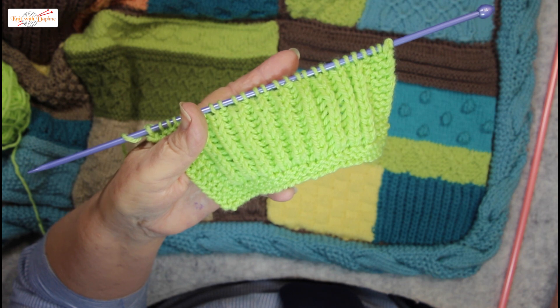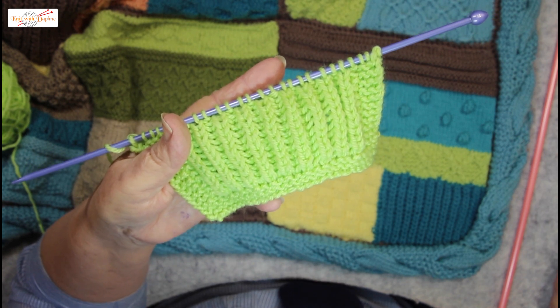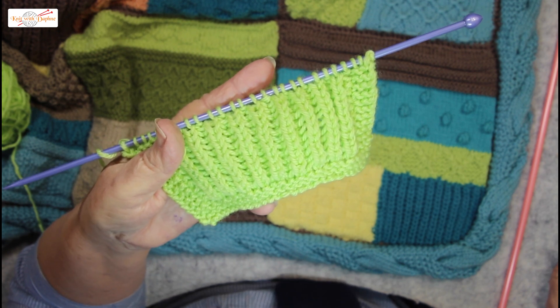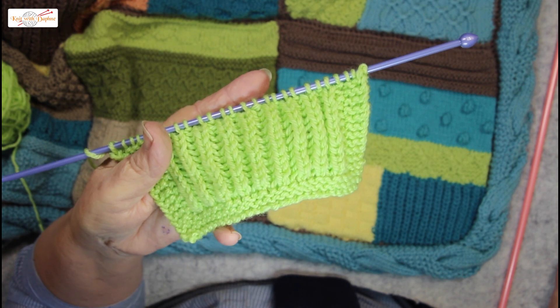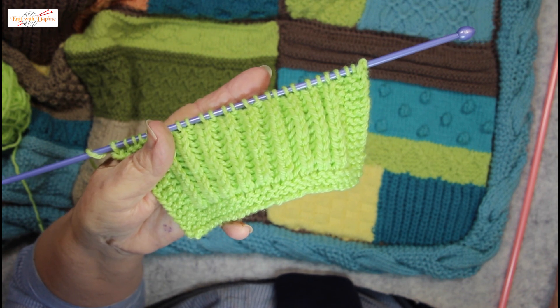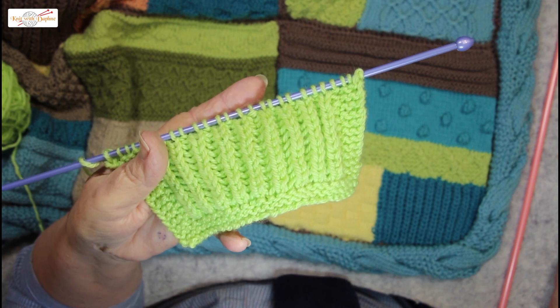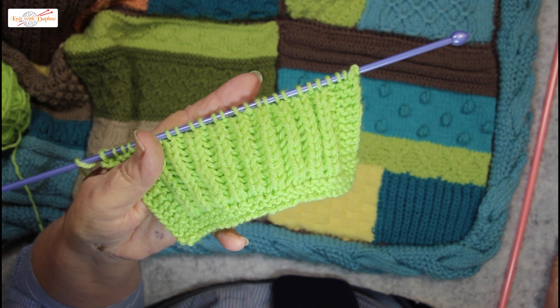I first met this stitch, Fisherman's Rib, soon after I was married back in the 60s. I knitted my husband a jumper. Twenty years later, the same jumper was claimed by our teenage daughter. It had stretched somewhat, but the wool was still good — it was Totem's 8-ply by Patons, a very common yarn in those days.